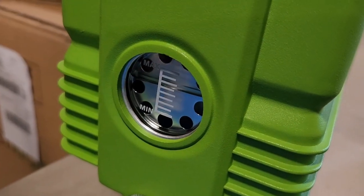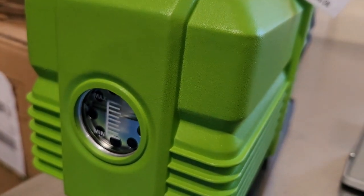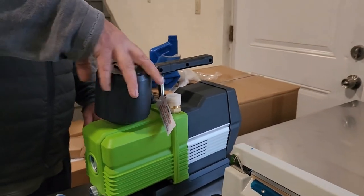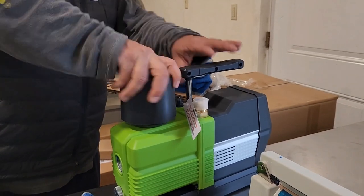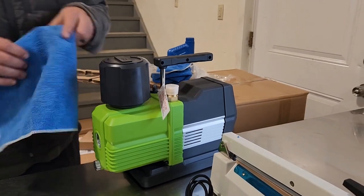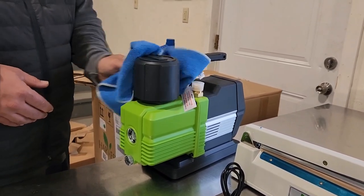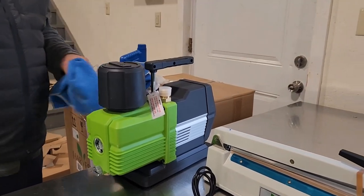They say to plug it in, run it for a little bit, and then refill if it gets any lower. Let's put the little vent back on. When we move this to its actual spot we need to make sure it doesn't tip over at all — this is just going to go right beside the machine.